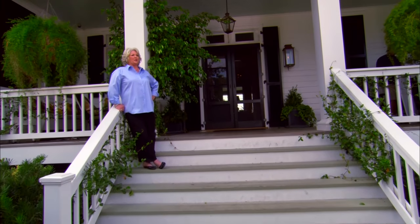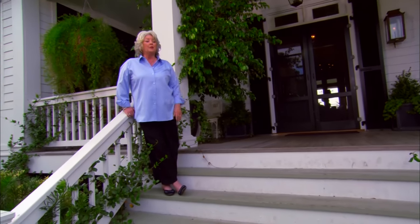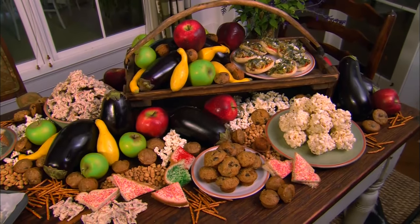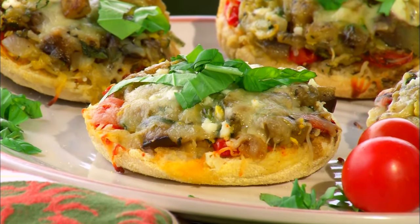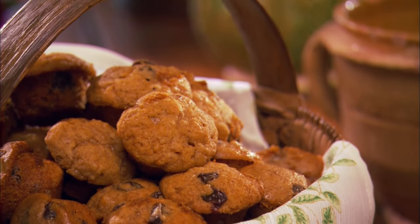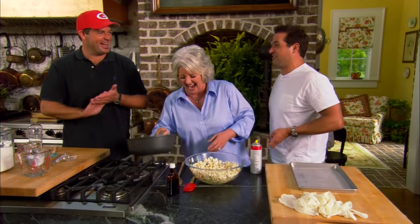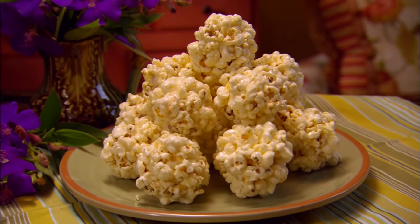I was just standing out here thinking about when my boys were little and they would come home from school and they would be so hungry — they would be starved. I naturally wanted to have a snack ready for them. So that's what I'm going to do today. The first thing I'm going to be making is a mini veggie pizza. And then I'm going to make some apple raisin mini muffins that are just delicious. And then later, my boys are going to be dropping in to help me make their favorite childhood snack — popcorn balls.